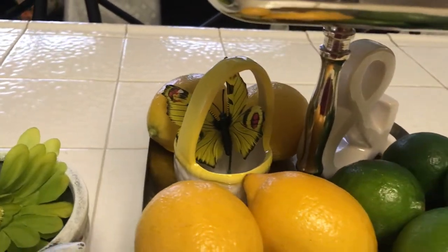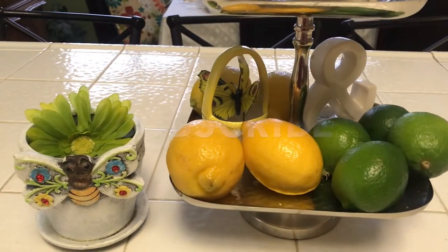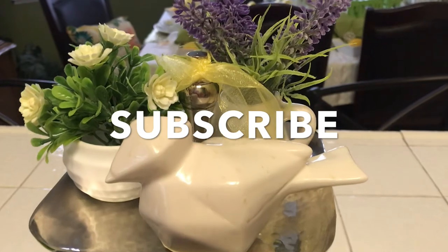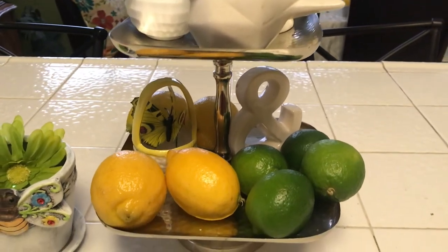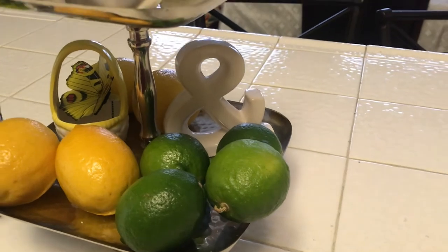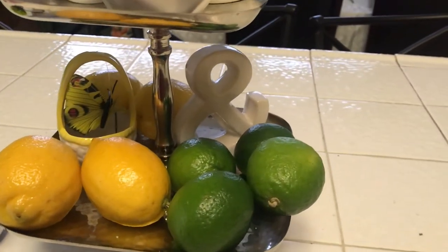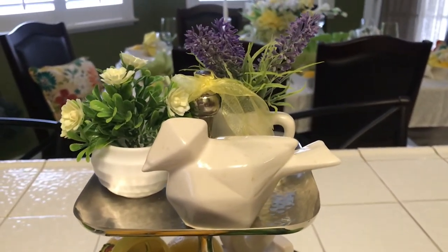I hope you guys like it too. Please give me a big thumbs up, comment down below and let me know what you think. If you are new to the channel, welcome — I'm so glad to have you. If you're not yet a family member of the Jazzy Green Decor Style, please click on the subscribe button right now, click on the bell and click it twice so you'll be notified whenever I upload videos. To all my returning subscribers, thank you so much for supporting me. You guys take care, be blessed, have a great and blessed day, and I'll see you next time. Bye!